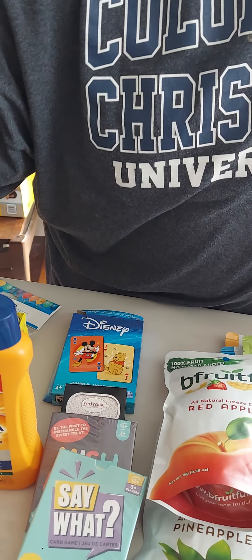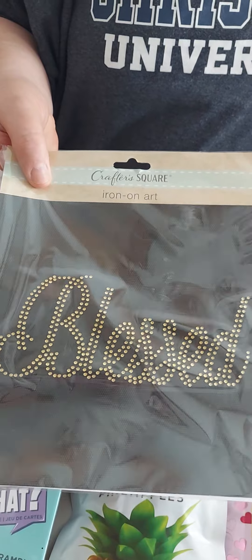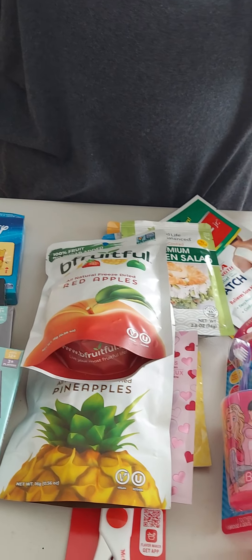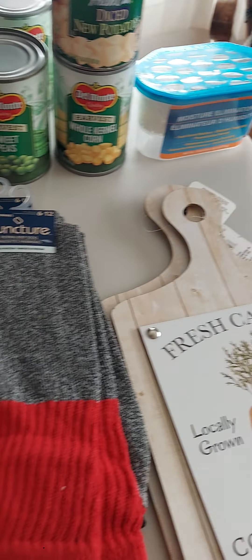Steve wanted some socks — red and black. He's got these socks many times before and he likes them. We also got some Kinesiology Tape for aches and pains. It's like that stretchy kind of sports tape.